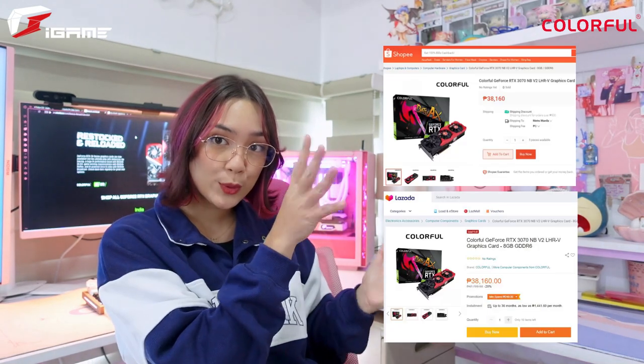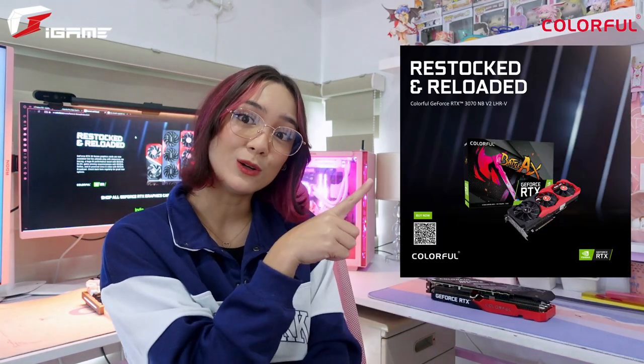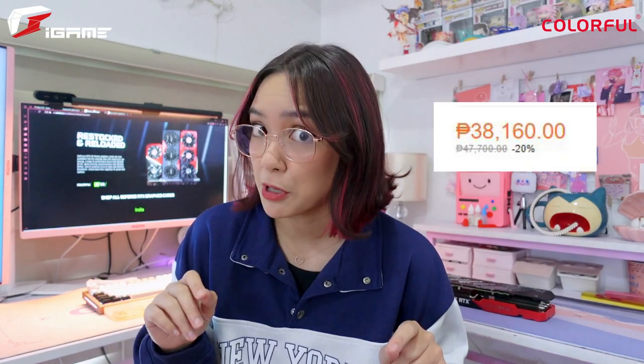For the GPU, in order to boost your computer's visual performance, you need to have better graphics — hence, an upgraded graphics card. What's really cool is Colorful has a Restock and Reloaded campaign, meaning their GeForce RTX 3030 series is finally available. You can get it on Shopee and Lazada in different models as well, aside from this one. Everything is discounted right now and that promo is only until supplies last. So if you need to upgrade your GPU, this is the one. And because I love gaming and I want the best graphics possible, I think we'll have to do a little transformation and plug this baby in.